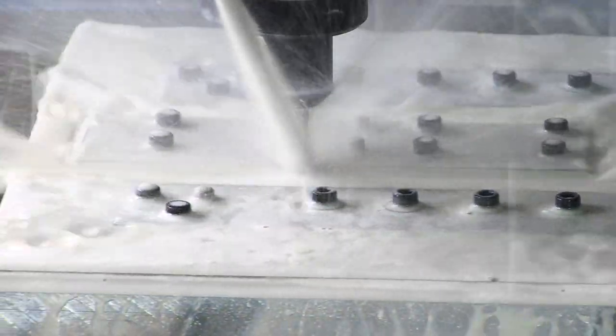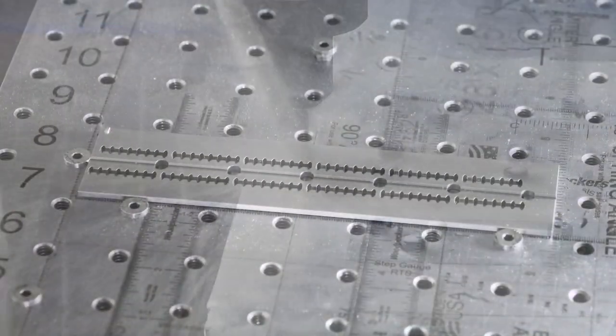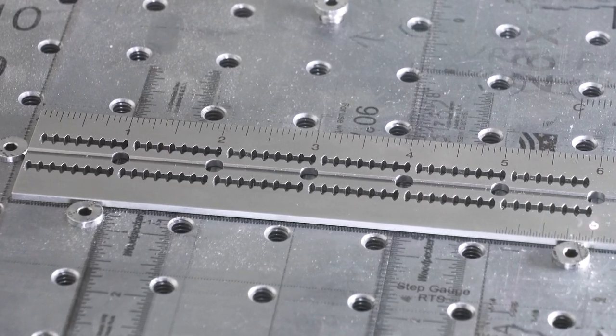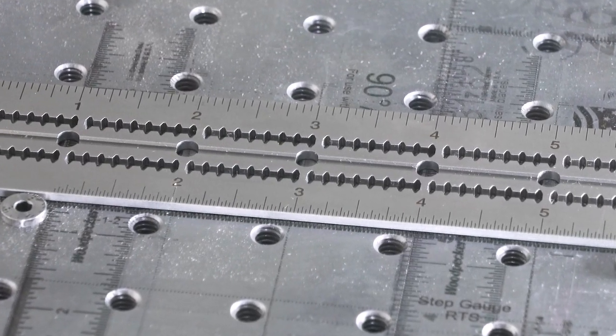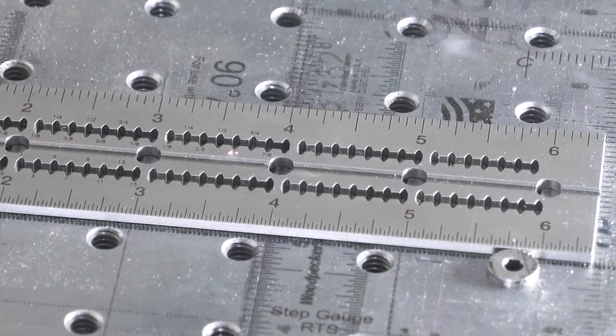The stainless steel blades go through a multi-step process to give them a non-glare satin finish. The scales are laser engraved to an accuracy of four thousandths of an inch over the length of the blade. The laser engraving process actually changes the structure of the steel a full ten thousandths deep, so you'll never rub off or wear through the graduations.